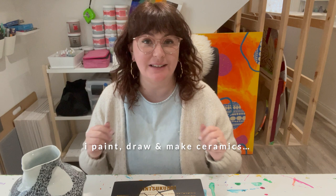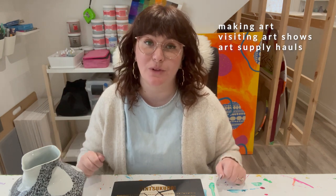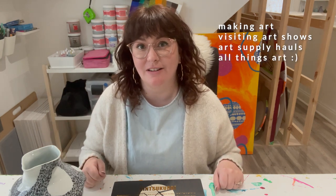Hi friends, welcome or welcome back to my channel. My name is Fiona and I'm a full-time artist. On this channel, I like to take you with me on my artistic journey, whether that means working on projects here in my studio, going out to see cool art exhibits, buying art supplies and sharing my haul with you — basically any art-related content.